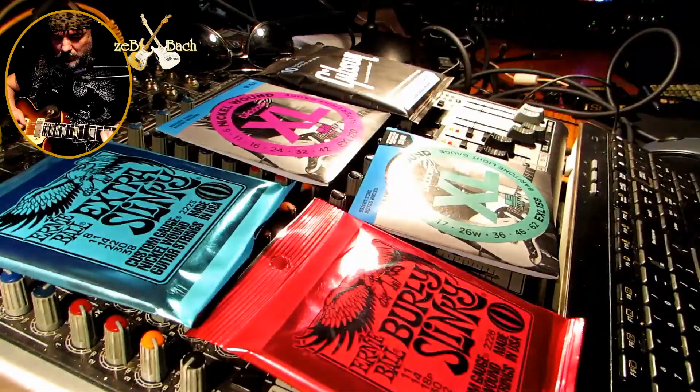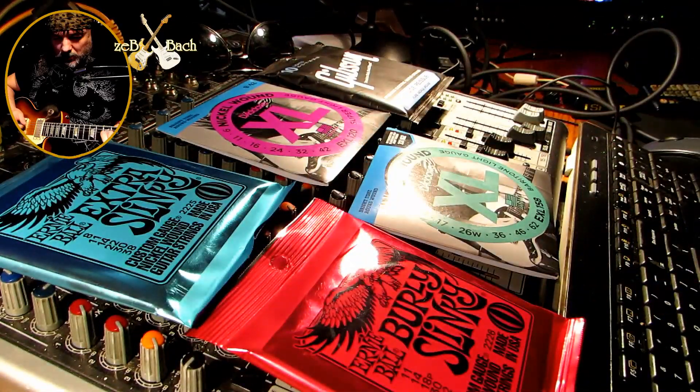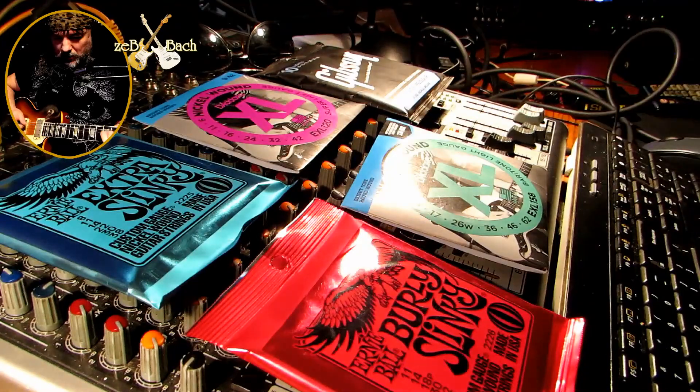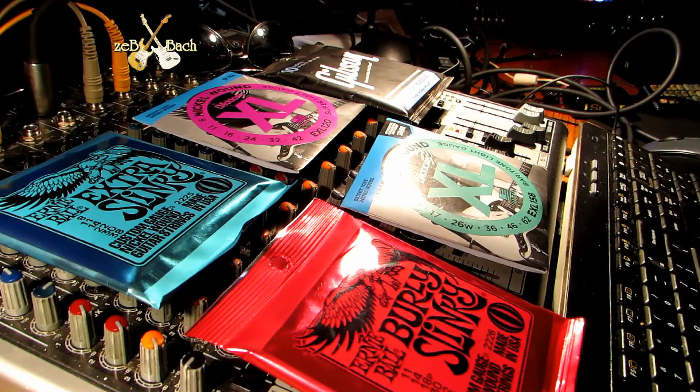Mam tu pięć setów. Nagram pięć identycznych tracków w DAWie, z identycznym setupem, z ustawieniami i tak dalej, żeby nie było żadnych rzeczy, które wpływają. Postaram się zachować zupełnie identyczne setupy na przedwzmacniaczach i na całym sprzęcie. I zobaczymy, jak to brzmi.